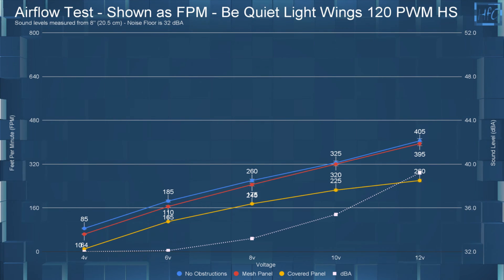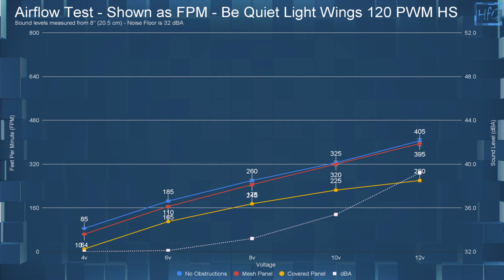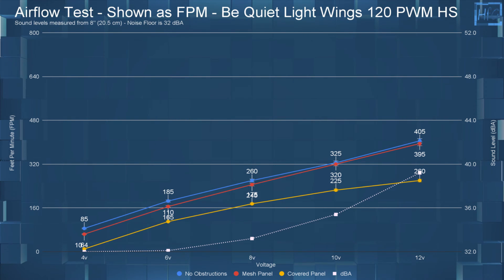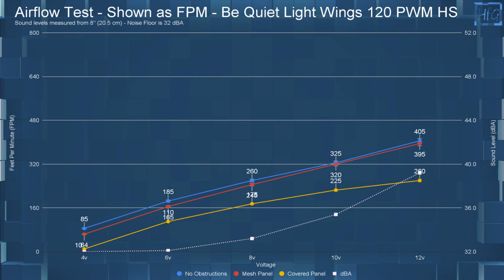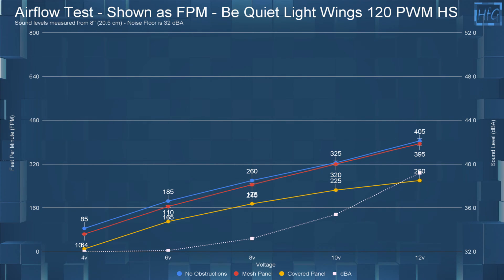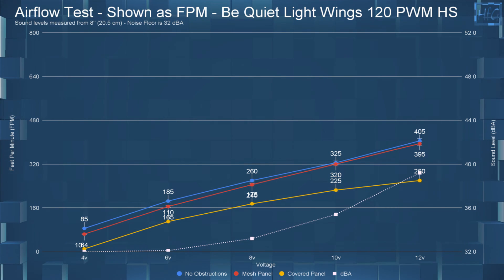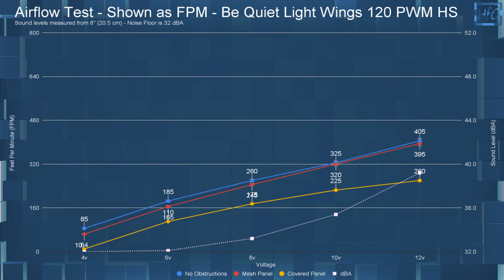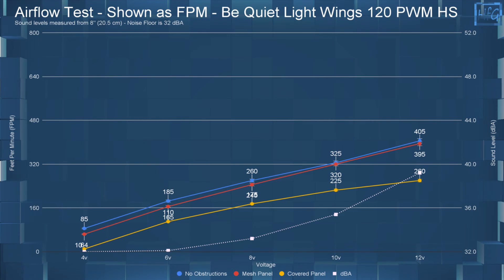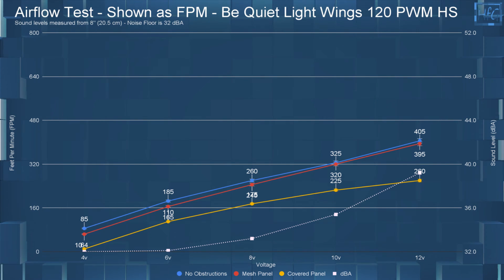The airflow testing is next. At 4 volts with no obstructions, it had an FPM of 85; with the mesh panel, 64 FPM; and with the covered panel, only 10 FPM. Jumping up to 12 volts with no obstructions, the FPM was 405; with the mesh panel, 395 FPM; and with the covered panel, 260 FPM.